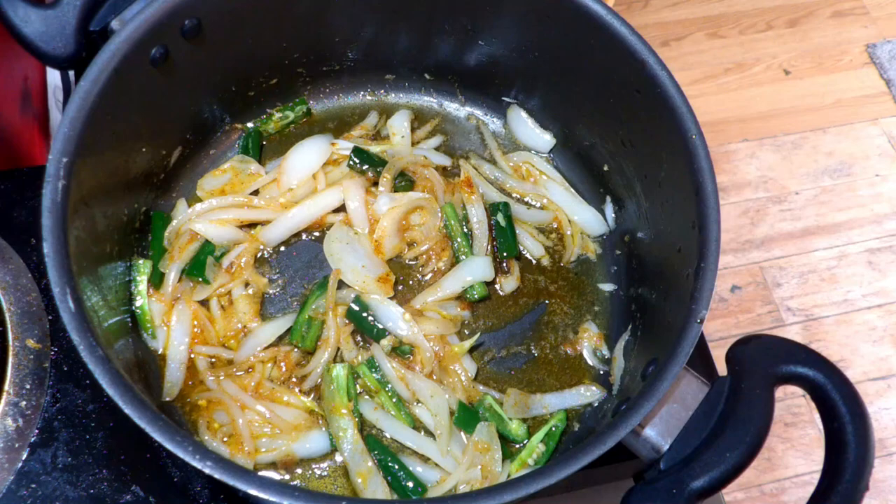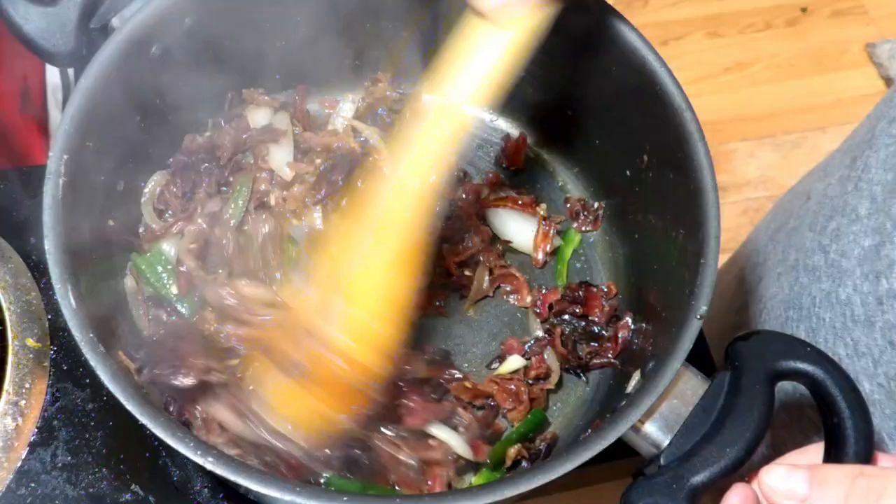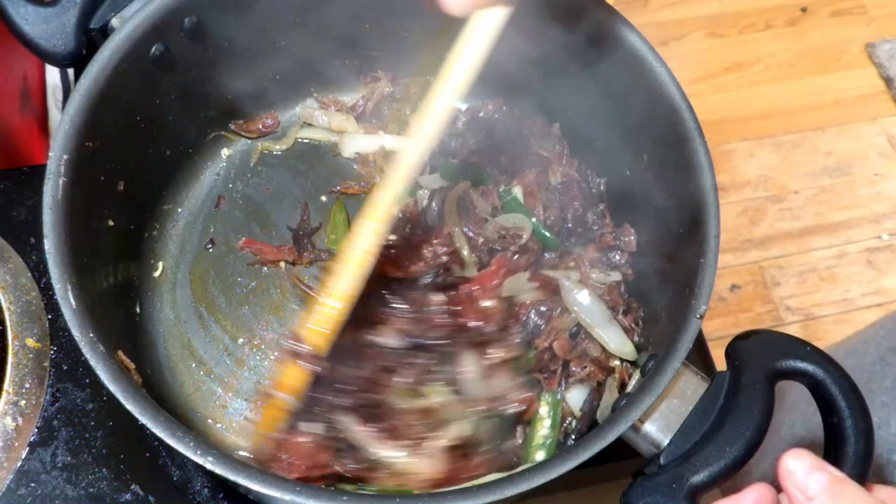After it cooks, go ahead and add the jamaica. Remember to stir as it cooks. Let that cook for about five minutes, and then it should look something like this. It's so soft — not super soft, but it's soft. It has the consistency of, like, fajita.